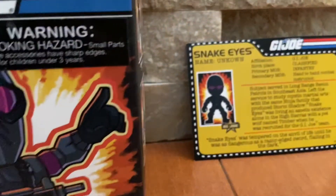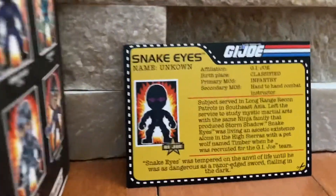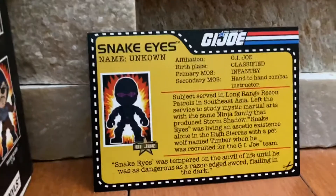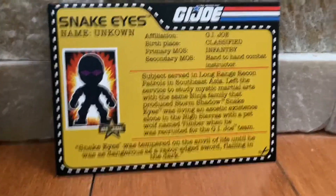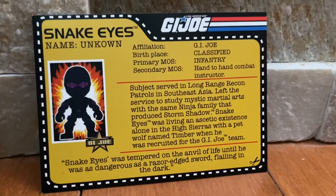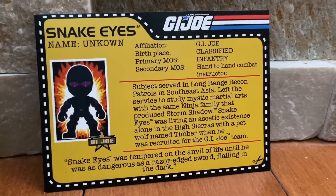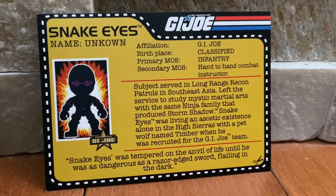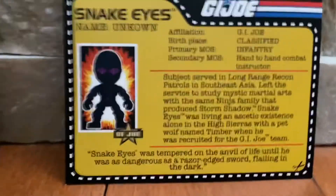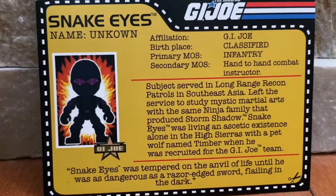It can be from a TV show or just a type of toy brand, and it comes with these types of characters. You don't know which one you get. There is his action card that comes with it — his name is listed as unknown, because he's always been a mystery character, and I think that's why he's probably the most popular Joe character out of all the GI Joes.